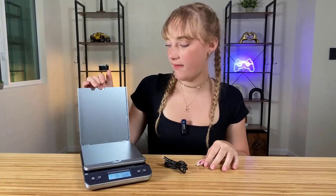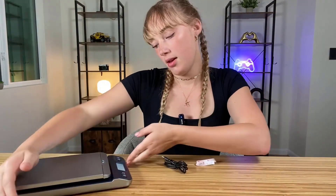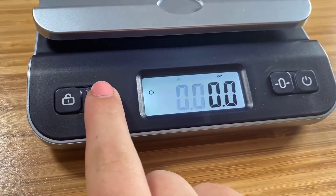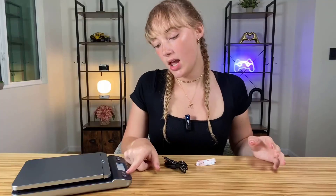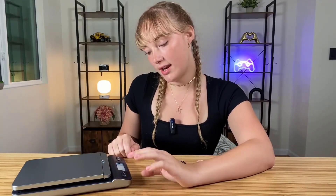You can lift it up and it shows pounds and ounces. You can also do just ounces, grams, kilograms, or just pounds — so you have some flexibility depending on where you live or what you're planning to measure.